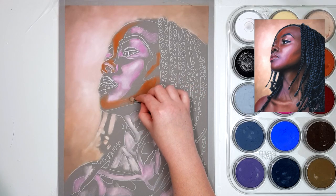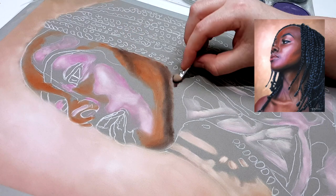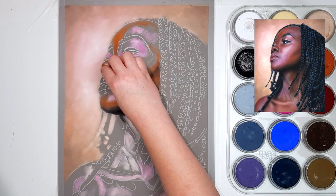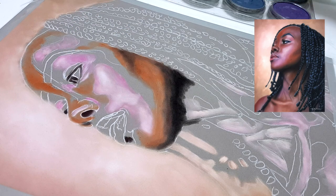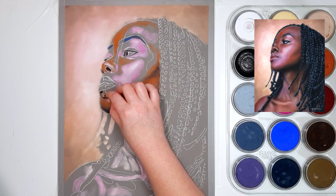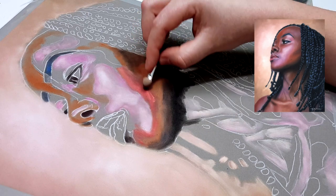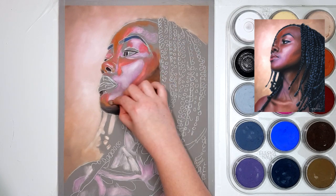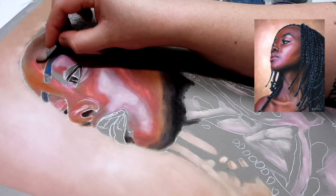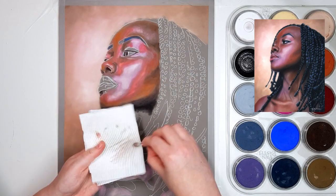Sometimes it can be a bit overwhelming and you're not sure where to start. The way that I like to start my base layer is by choosing a colour in my reference photo that looks really obvious to me, which in this case were the highlights — they're actually more of a pink colour in this reference photo. In this base layer I tend to oversaturate my colours so that the pink is quite bright, but the colours will dull down a little bit as the layers go on. I like to add that colour where I first saw it, which was on the cheek, and then add it anywhere else I can see it on my reference photo before choosing the next most obvious colour.